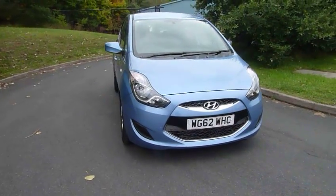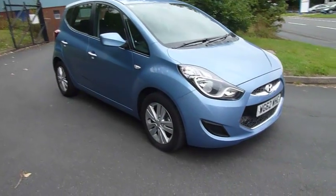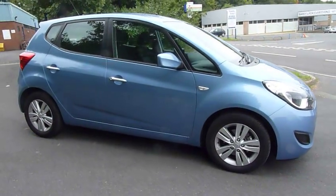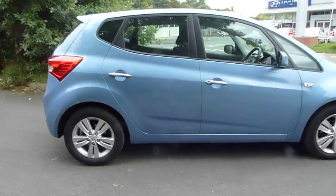Hello and welcome to JT Hughes. My name's Jules and the car I'm going to be showing you today is a Hyundai iX20 1.6 petrol active automatic. I'm going to take you for a walk around the car now, then I can show you inside and show you some of the features and how it all works.